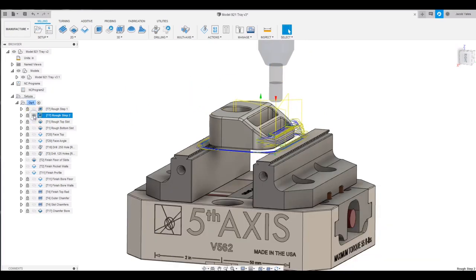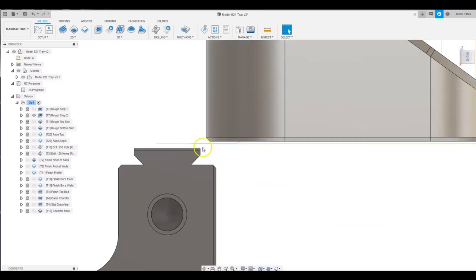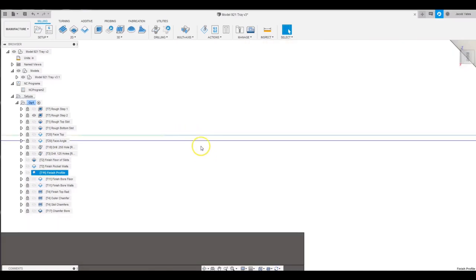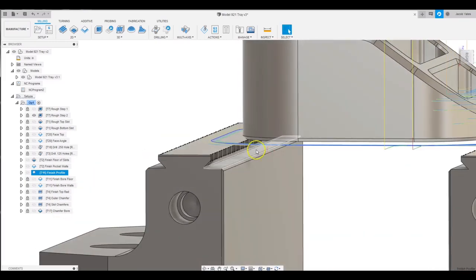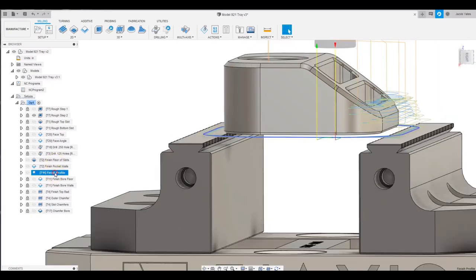Now we'll look at where I'm actually finishing below my roughing tool pass by accident. If I turn on the finish profile, here's my roughing pass and here's my finish pass. That's a mistake — on the outer profile, your finish should be above where you're roughing. There's no need to finish the floor out here. So we'll get in there and fix that. My height is set from the bottom reference point to the bottom of the part at 15 thou. Let's change that to minus 12 thou — that should pick that tool up above the rougher.